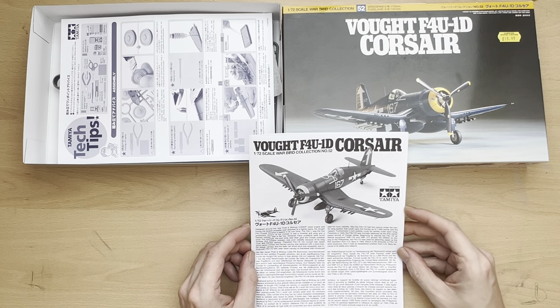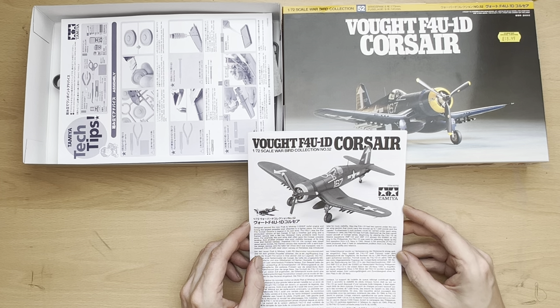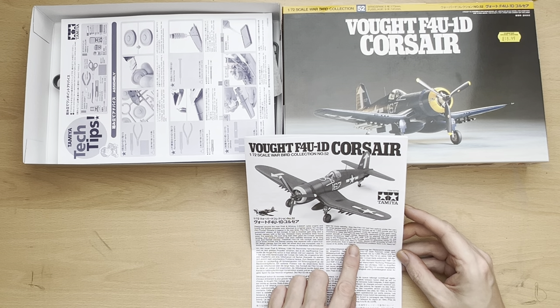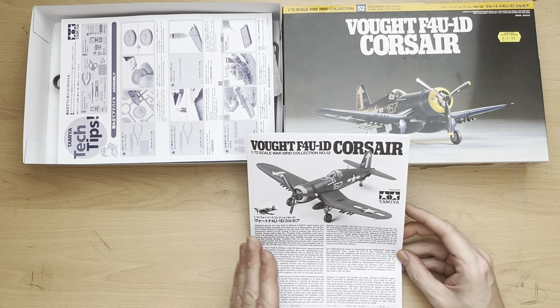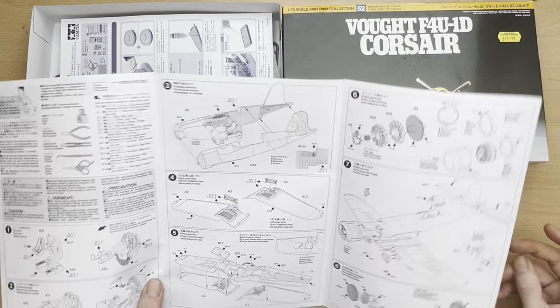Also, the F4U-1D had two pylons under the center wing section that could carry bombs up to 1000 pounds and napalm. Five 5-inch rockets could be carried under each wing. In 1944, the F4U-1D was formally deployed as the first carrier-based aircraft, beginning with marine squadrons VMF-124 and VMF-213 aboard the Essex on the way to the Philippines. The F4U-1D was used for attacking Japan as the first operation from the U.S. Navy in 1945. About 3,700 F4U-1Ds were produced. Then it held an established position with the U.S. Navy because of its ability and reliability.